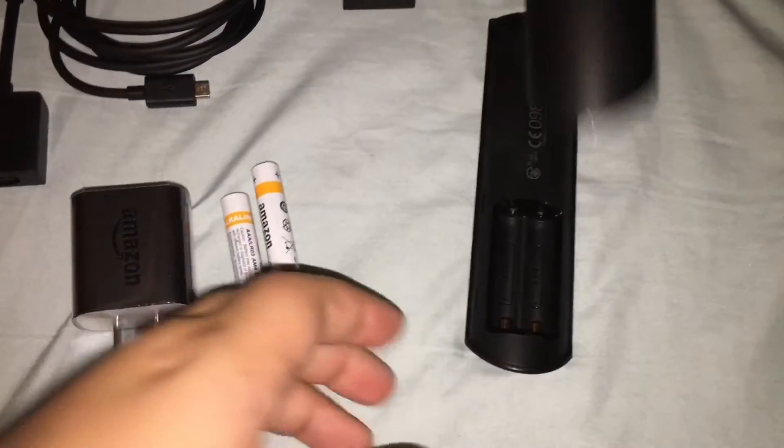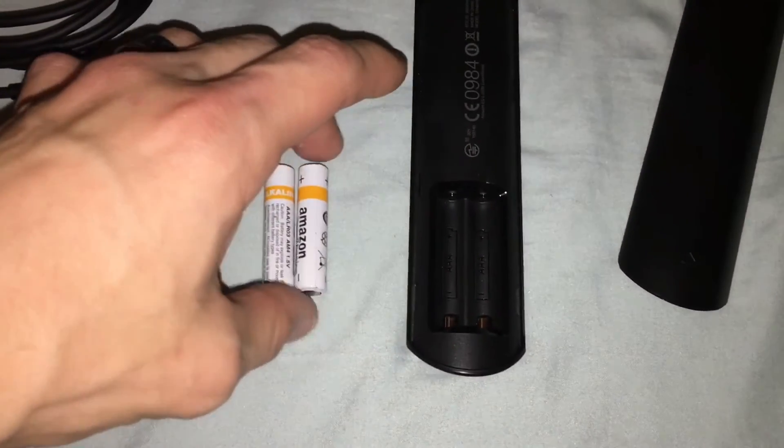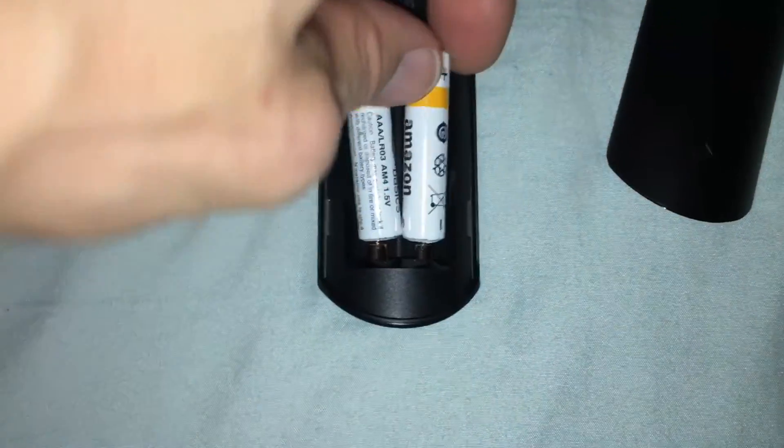There we go — so it's kind of a slide up and then pop off the back. For this it looks like they made it so the orientation of the batteries goes in the same direction. They sent Amazon alkaline batteries. Those are in now.